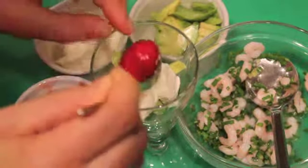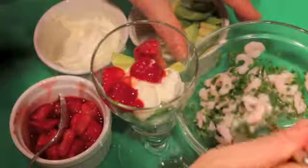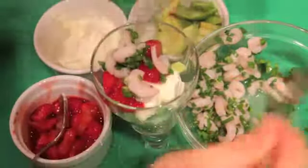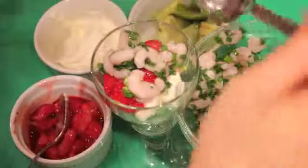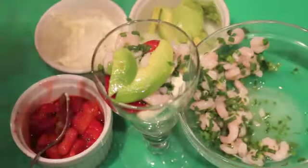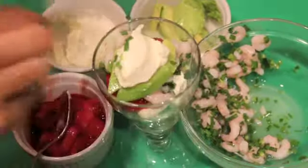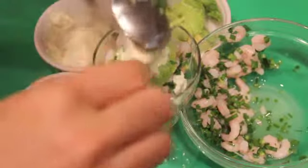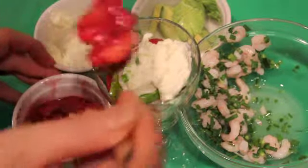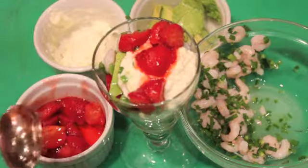These are frozen strawberries from Vital Choice that I've just let sit for about 15 minutes to defrost and I've cut them up. I did the same with the shrimp — 15 minutes and it's ready to layer. Now we're going to layer everything again: one more layer of the shrimp, a few more slices of avocado, some yogurt, and one more layer of strawberries. I'm going to make a second one and we'll be ready to eat.